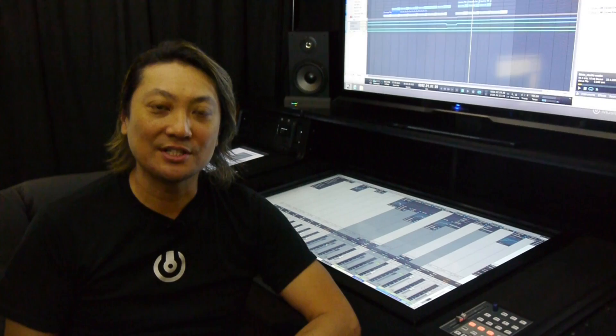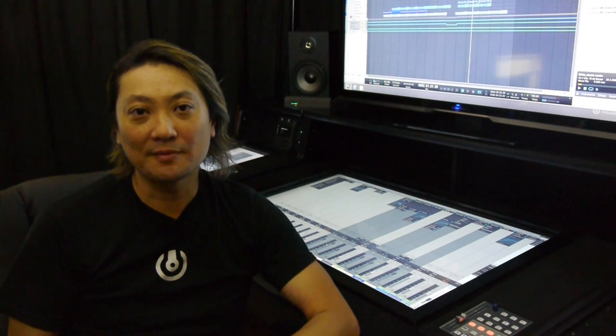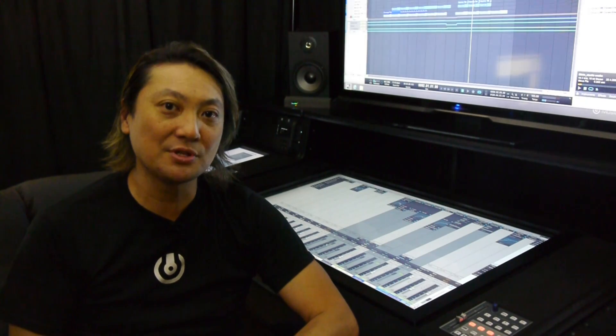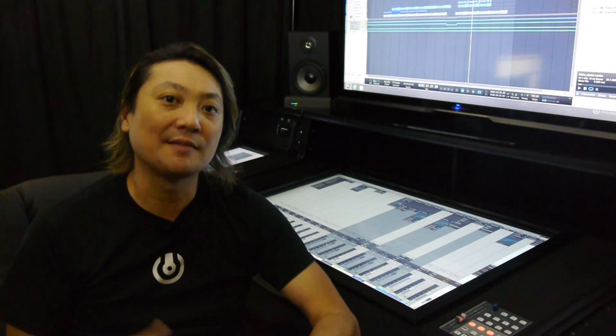Hi, my name is Victor Wong and I'm the CEO of Music Computing. In the last 10 years I've been lucky enough to be in some of the biggest studios in the world watching really famous producers produce music. But since then the world has changed, and the tools needed to create music have changed also.